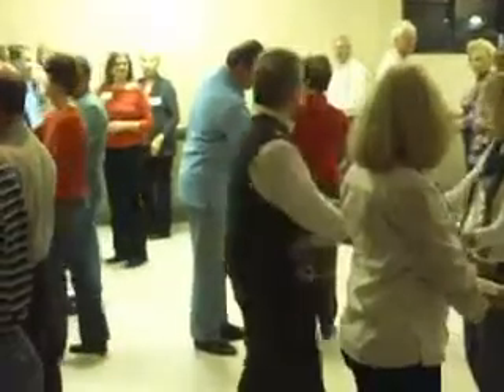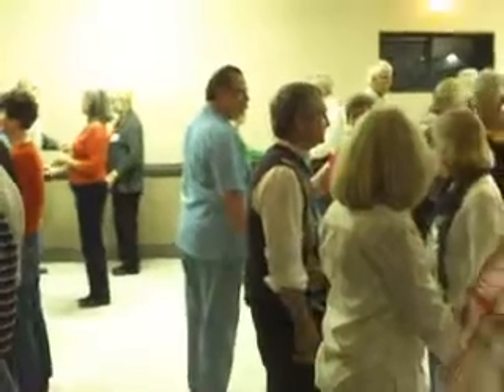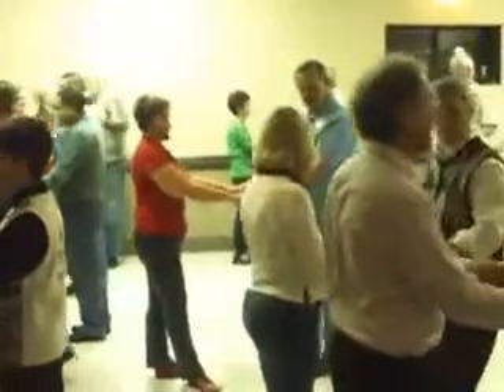What am I doing? Let's try it again. Just face your partner, you're going to cross over, put your hand on her elbow, slide your hand down, and you've got two hands.